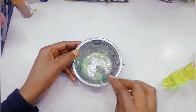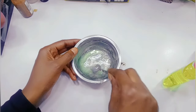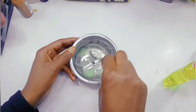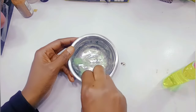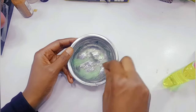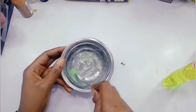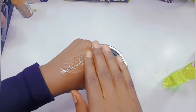Make sure that you apply all of this. You can just take a little bit of it, then get your hand like this, then you start applying like this.